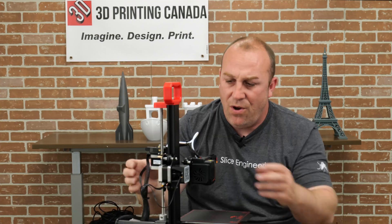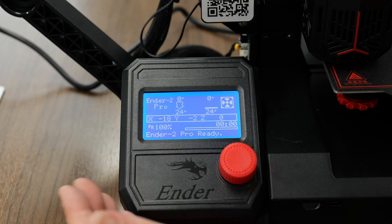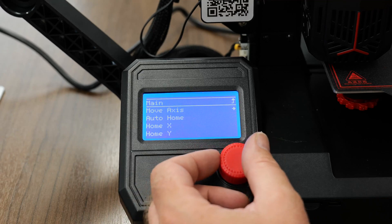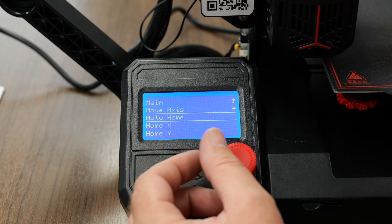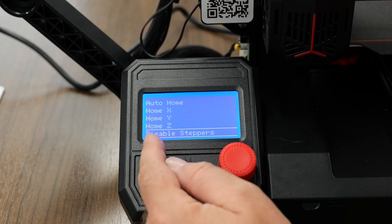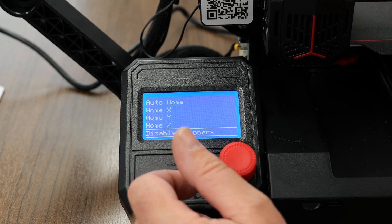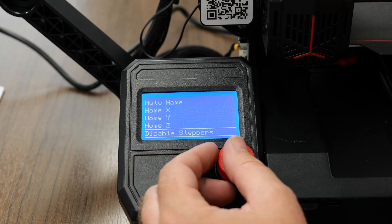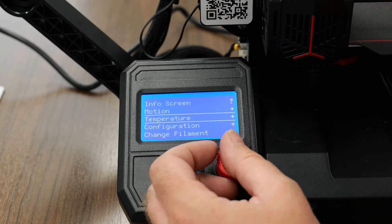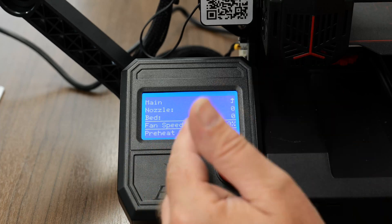All we'll do next is turn the machine on to level the bed. Let's take you through a few of the screen functions. After you've turned your printer on, go ahead and click in the roller. You can do things like motion, home your printer — it's going to go ahead and home it. You can move different axes after you've homed. You can also disable the steppers, which you will do after homing the printer for the bed leveling procedure. Under temperature control you can preheat the nozzle and bed ahead of time, and you can turn the part cooling fan on from here as well. You can also preheat for PLA and ABS.